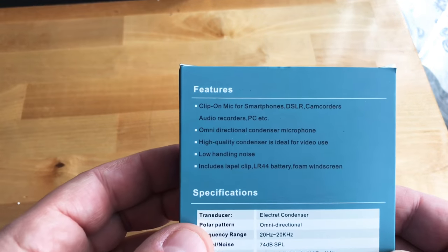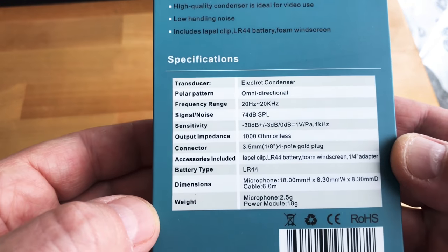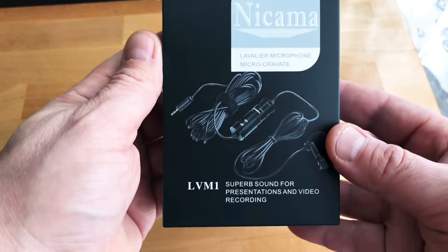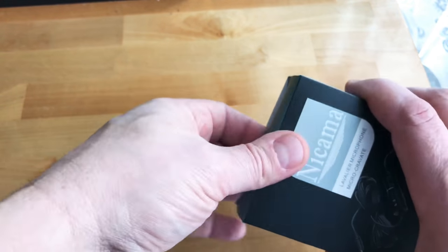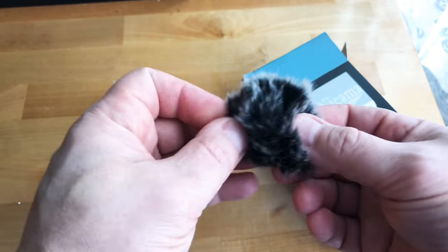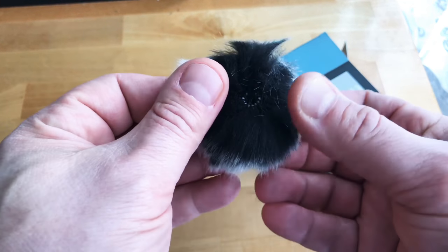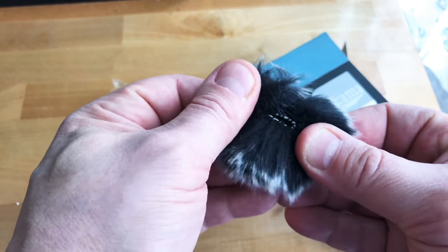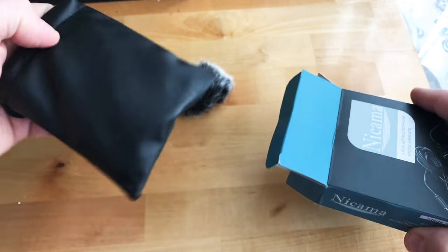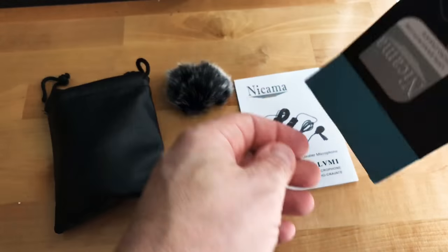Here's our box. Clip-on microphone, omnidirectional. I have no idea what half of those specs are, but it works on a smartphone or a DSLR. We got a little fur windscreen — it's got a little elastic in there, it's nice — fits right over the microphone. And there are instructions.